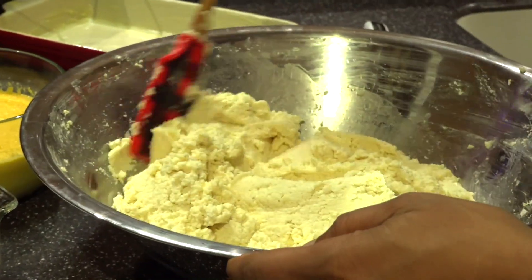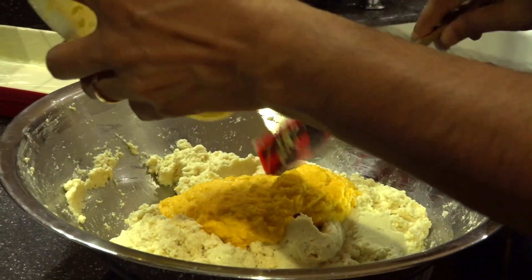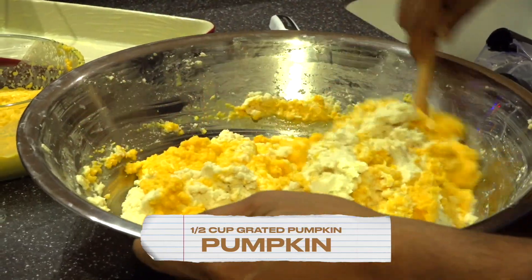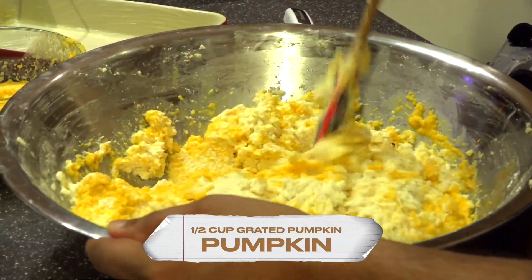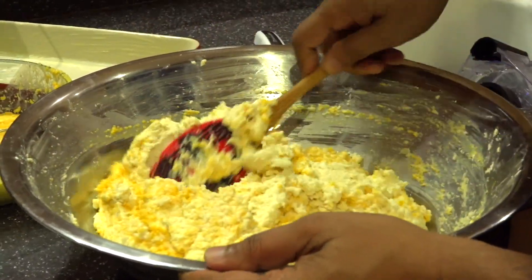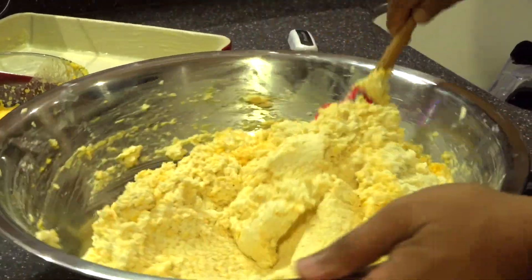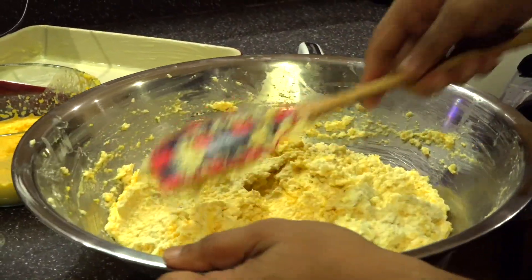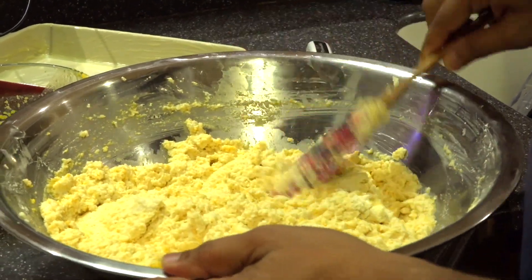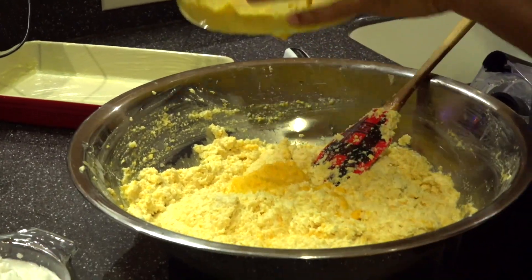So we're going to put this cassava pone together. The first thing we're going to be doing is adding our pumpkin. We're going to mix this together — try this recipe and you're going to be amazed how beautiful this cassava pone will taste. It's a little different than maybe what you have known. I'm not going to be using all my pumpkin.